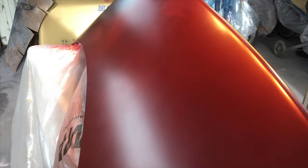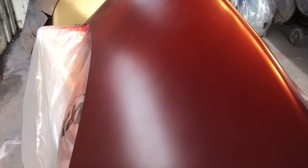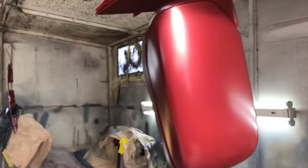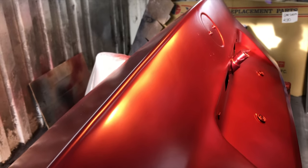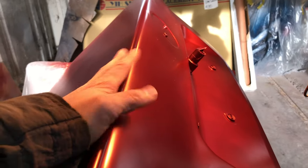Hi everybody, I'm back today. I'm going to spray the clear lacquer today and I've just been warming up the panel a little bit. I'll be doing this panel as well as the mirrors, just heating it up a little bit to get the panel warm.